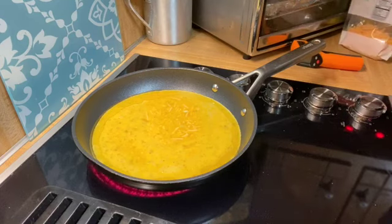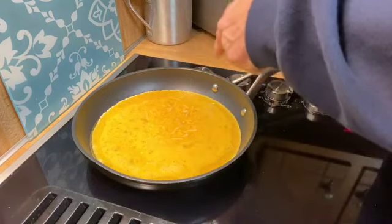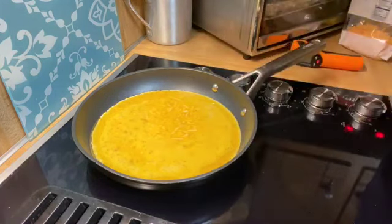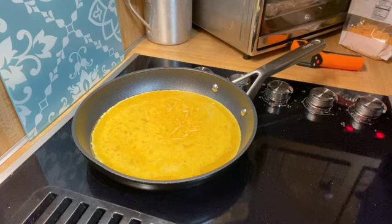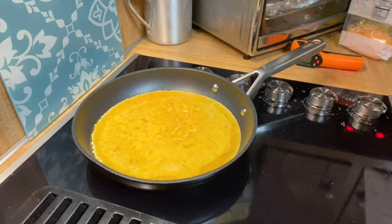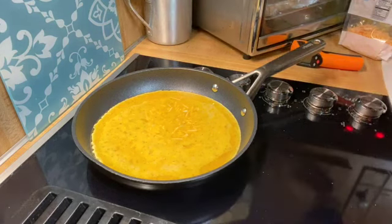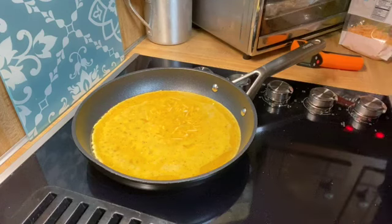I put some seasoning in it — salt, pepper, some garlic powder. And now you can see it's starting to solidify on the edges of the eggs, and that will help when it goes into a more solid mode and then we can do something with it.